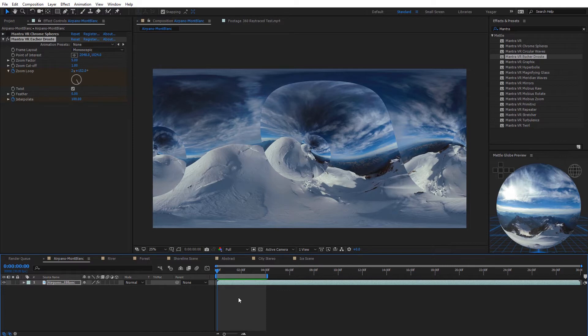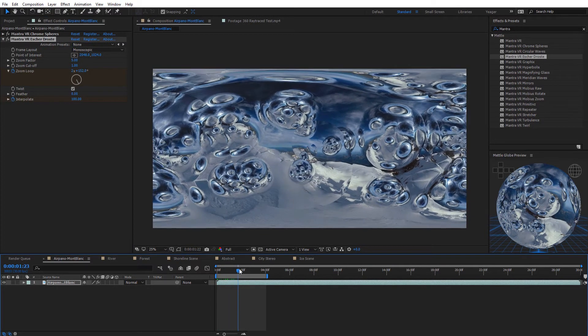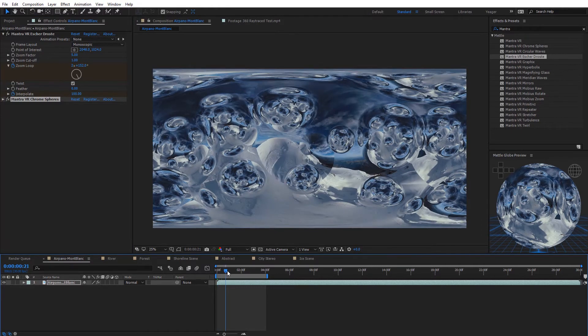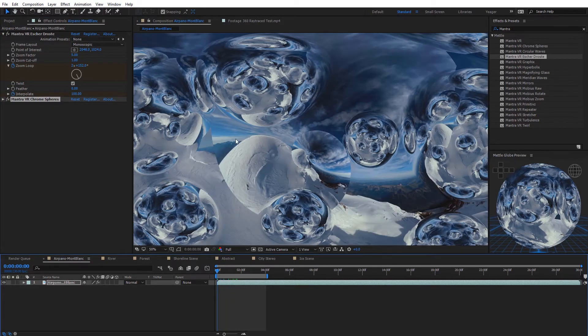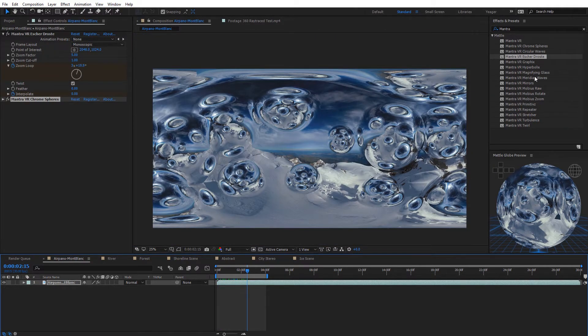What's also great about all the Mantra effects is they are all stackable. You can stack and apply them together in various ways for lots of different results. Turning back on the Chrome Spheres effect, the Escher Droste effect is being applied on top of those Chrome Spheres. Moving Chrome Spheres below Escher Droste gives a totally different result — now the Escher Droste is actually being reflected in the Chrome Spheres. By combining all these Mantra effects together you can get unique, one-of-a-kind results.